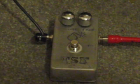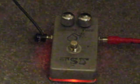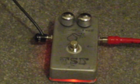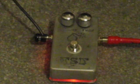Matching it to unity gain there, and turning up the fuzz. Still neck pickup — now we're going to go to the bridge pickup. Let's get that fuzz all the way up and max it out.